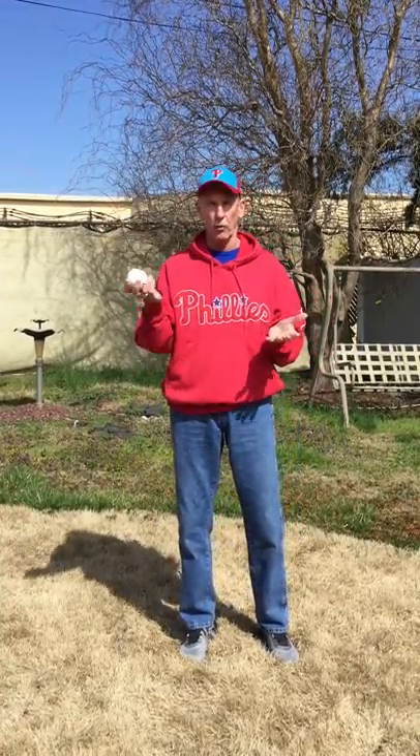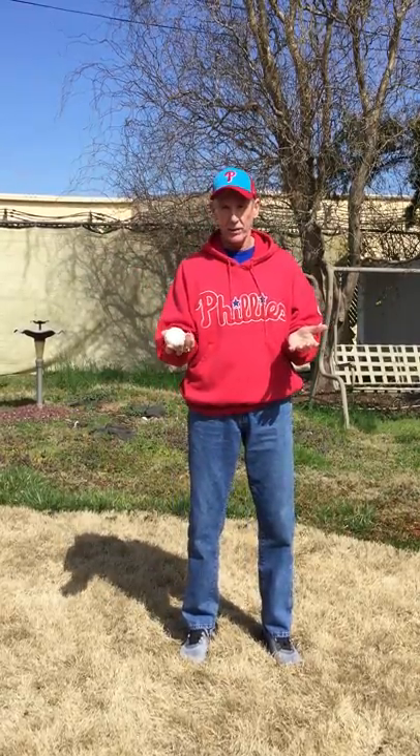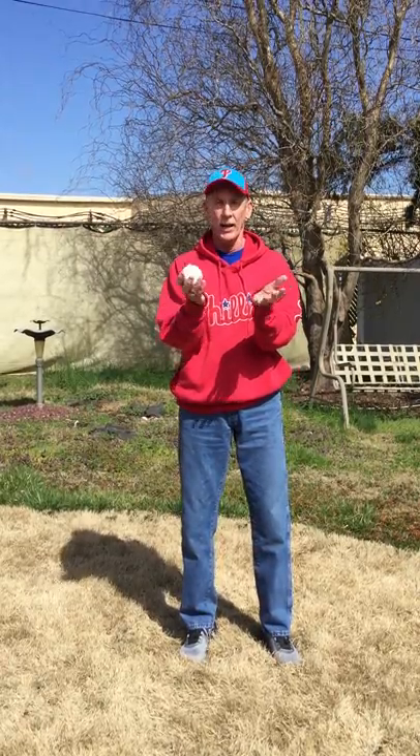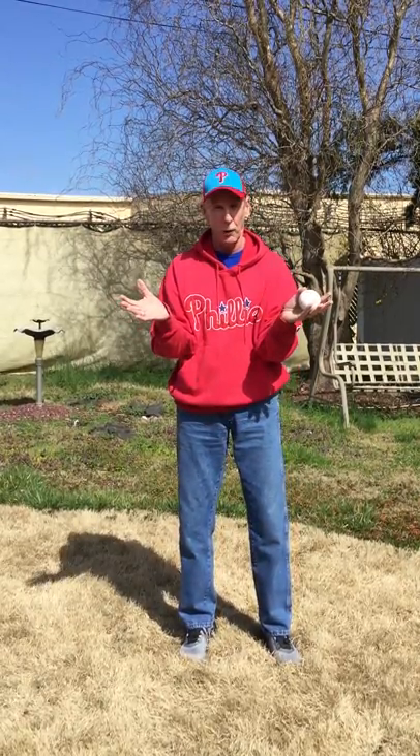We're going to do a couple of throwing activities today. This first one we're not even going to need your glove — just going to use your two hands. Find your favorite hand, the one you like to throw with, which for me is my right. We're just going to do something very easy: throw the ball up and catch it with two hands. You've got two hands, so use both of them!